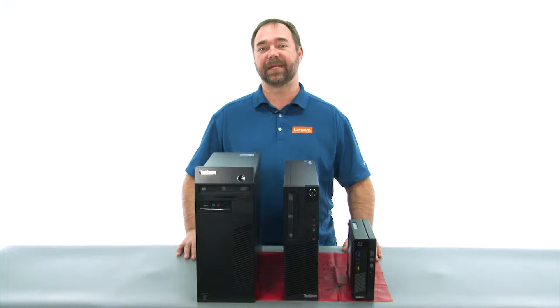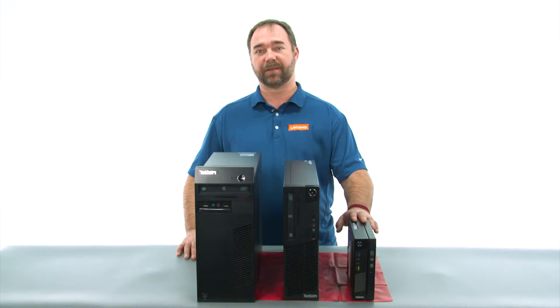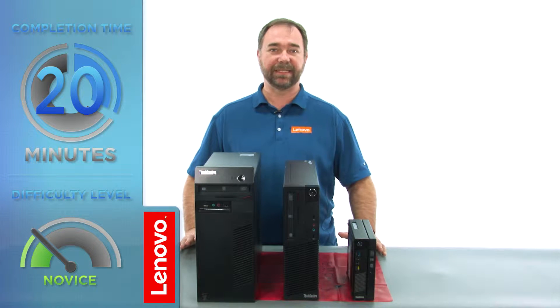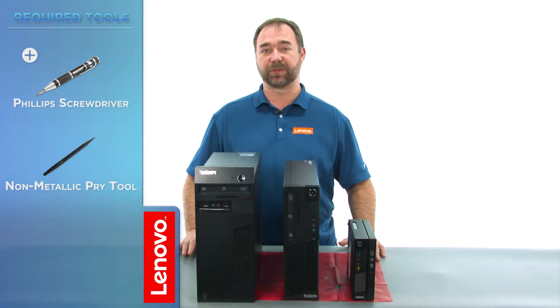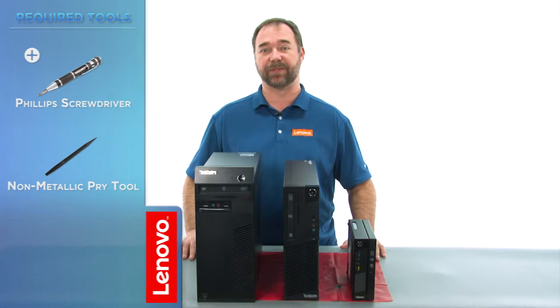Today we're going to be replacing the internal speaker in the tiny. The process should take about 20 minutes and it should be easy enough for anyone to do. The tools required will be a Phillips screwdriver and a spudger or a non-metallic pry tool.